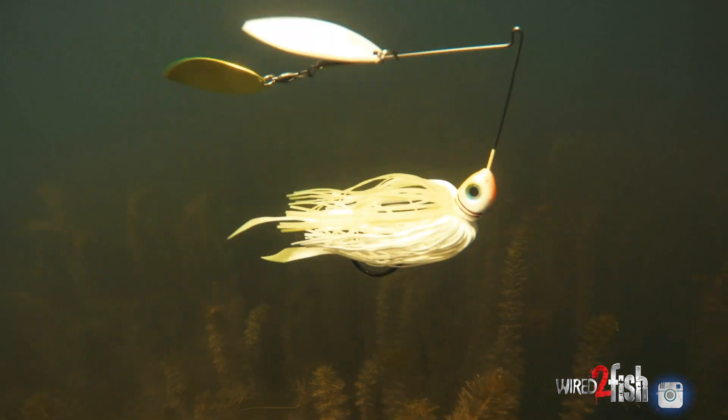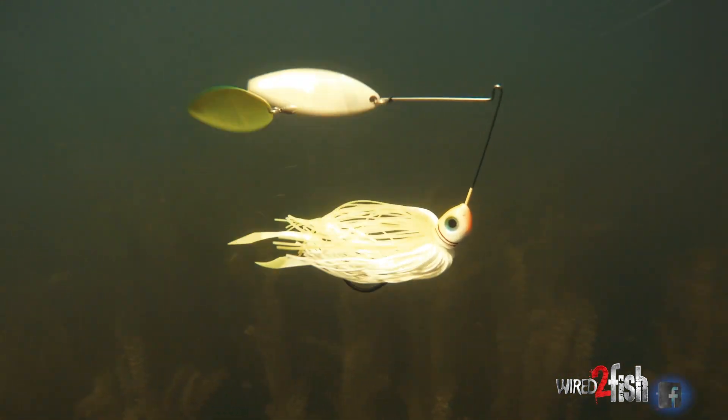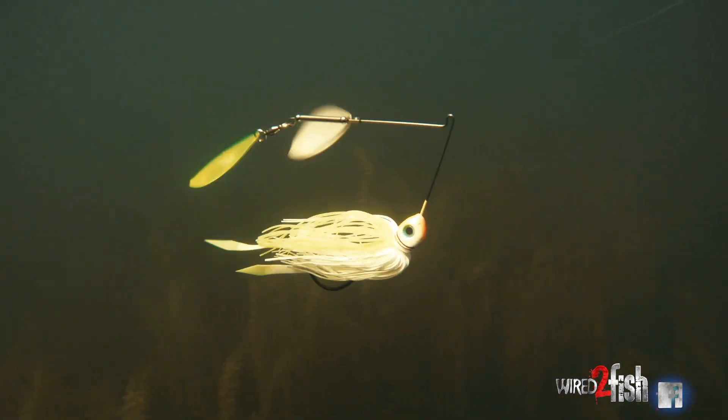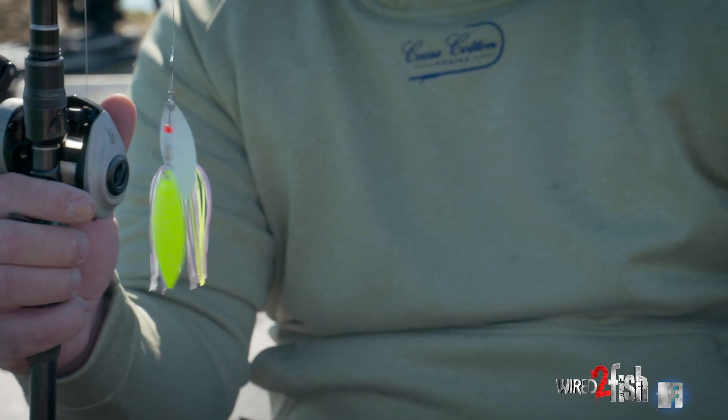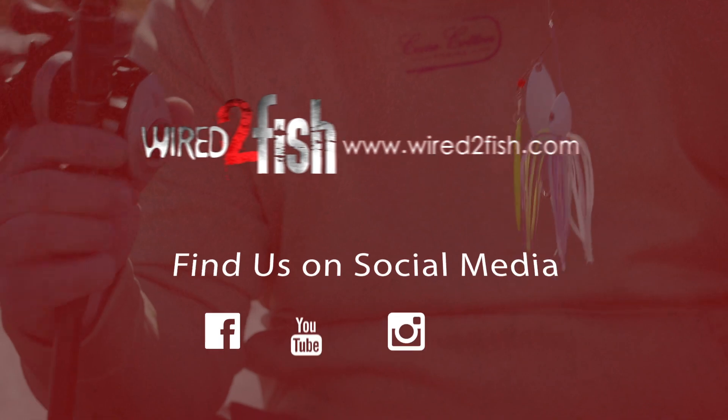That's just the cool thing about a spinnerbait — it's really versatile, really weedless. As long as you've got it running straight, it's really hard to get hung up on it. So it's something I can cover a lot of water with and have a lot of confidence in, knowing that when I get around fish, I'm going to get bit on it.